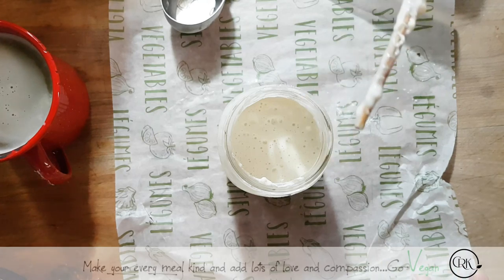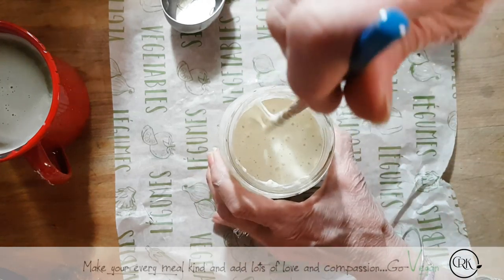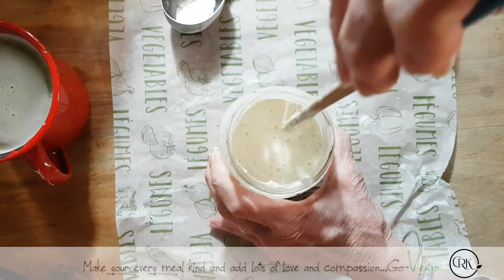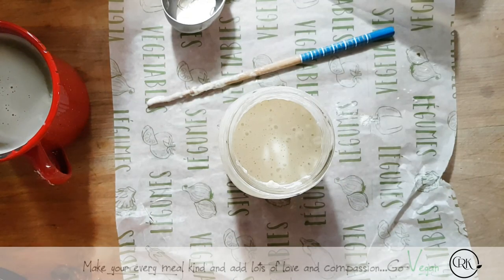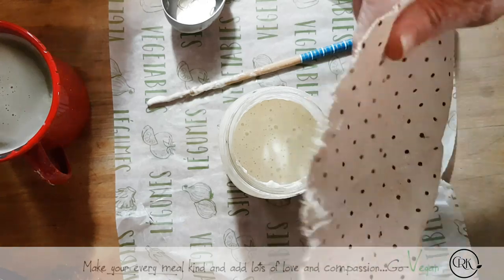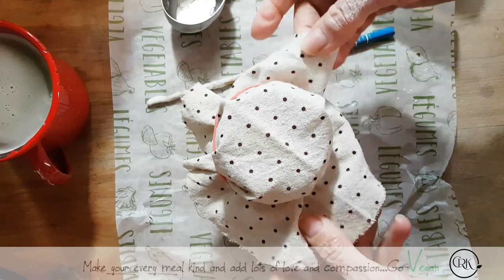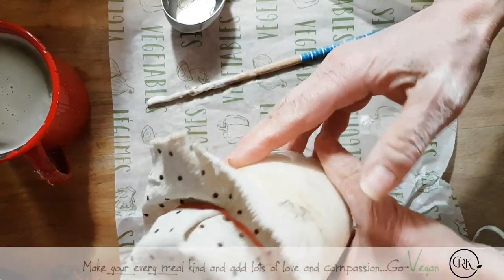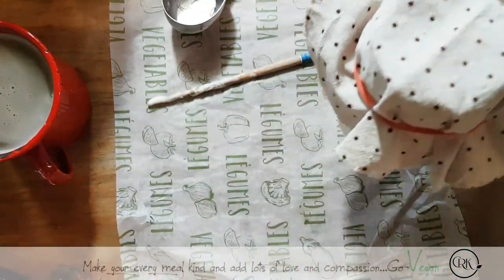I know some bakers let it rise for two days — they punch it down and it comes back up again. It all depends on your patience when making bread just with your sourdough starter. All I do is cover it with a little cloth and a little elastic, and I let nature and my environment do the job to this mixture.